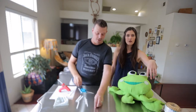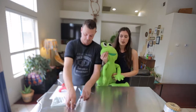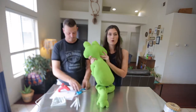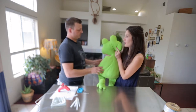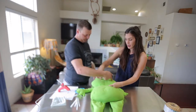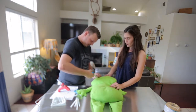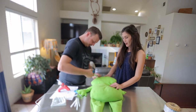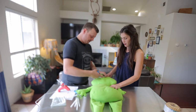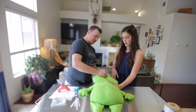Step two is cut and defluff. Take your stuffed animal, flip him over. We're gonna be at the back of the head here. We are going to make a horizontal cut, about three inches on each side. Now we're gonna defluff — pull the brains out.